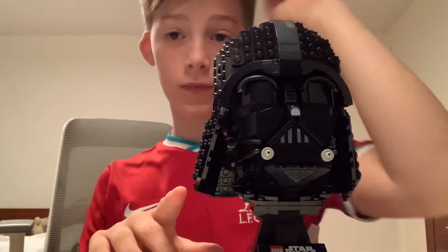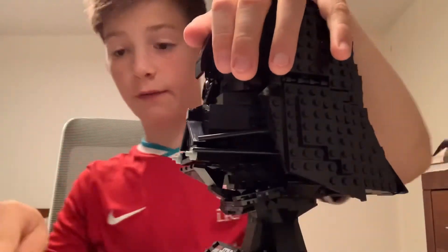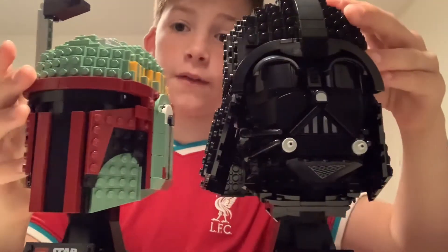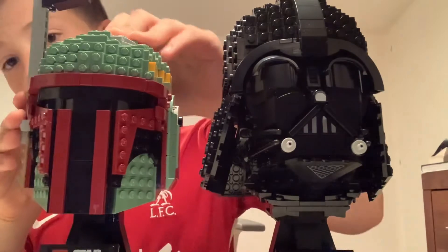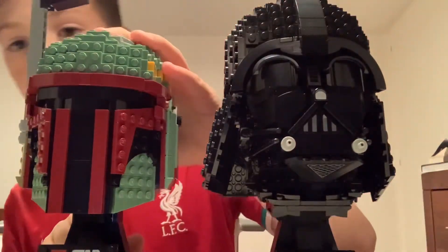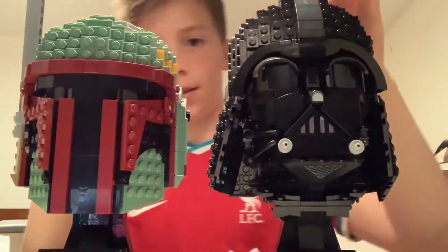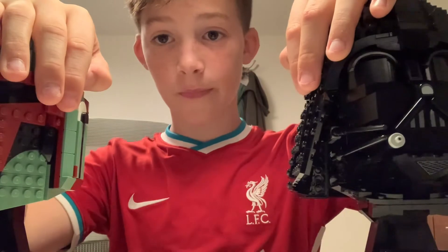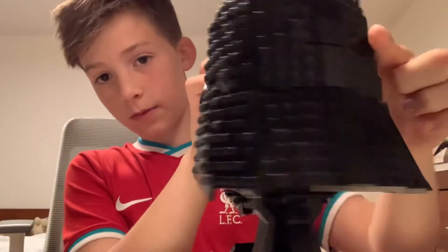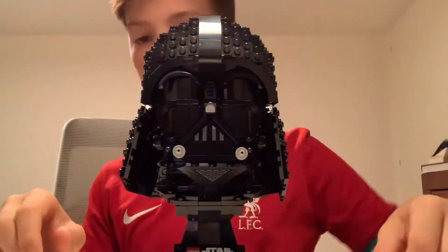I don't know, I just really like it, but I definitely wouldn't consider it as my absolute favorite set. Comparing it to the Boba Fett bust, I prefer the Boba Fett, so you should probably get the Boba Fett one instead of the Darth Vader one. The Boba Fett was a bit smaller but it's better and less expensive. The Darth Vader one has very curved LEGO building — very curved for LEGO and very sick, very nice.